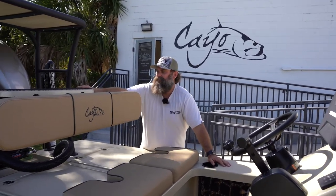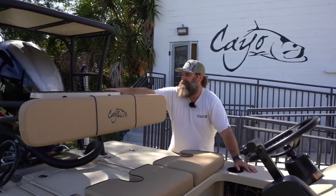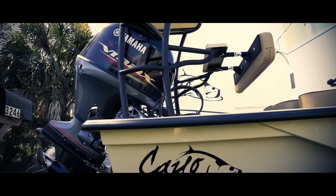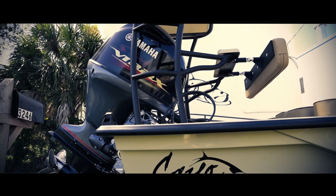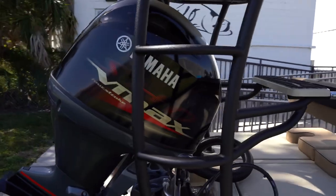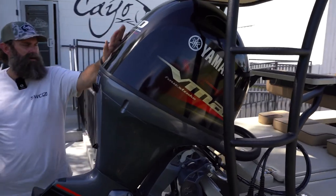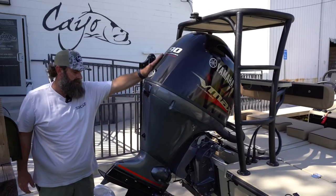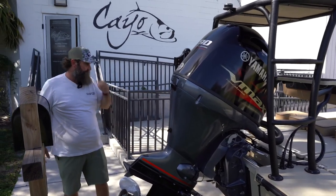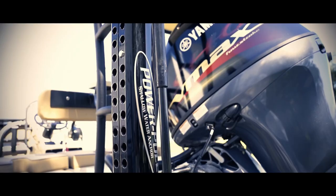We have a step here actually made to be a step, and then a poling platform back here, also coated — all the black is coated with the Ramblin liner. Yamaha VMAX 90 — this thing's bad. I had a 70 on my other boat and this 90 pushes it a lot better. I really love this motor, very happy with it, and then I've got a Power Pole back here.